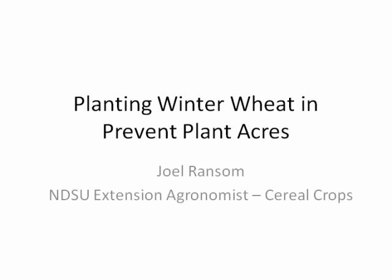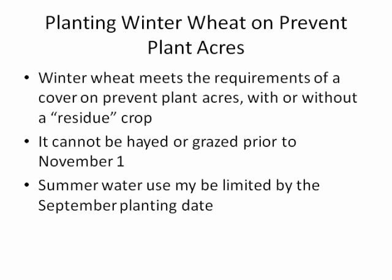So what are some issues we need to be aware of with regard to planting winter wheat on prevent plant acres? First, winter wheat does meet the requirements of a cover on prevent plant acres, whether it is planted with or without what we call a residue crop.